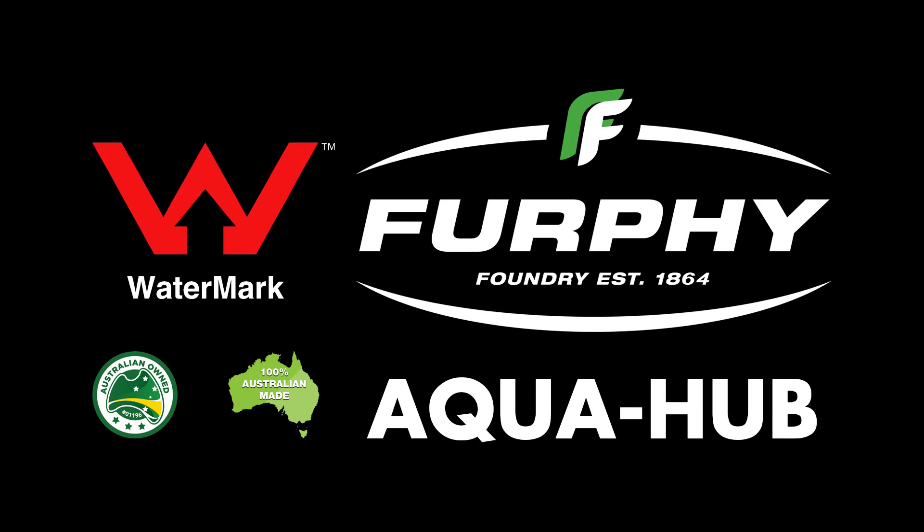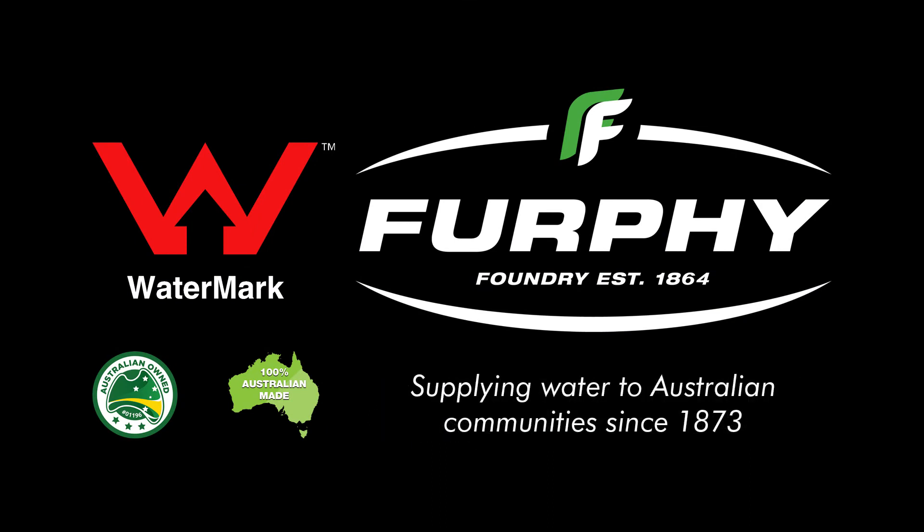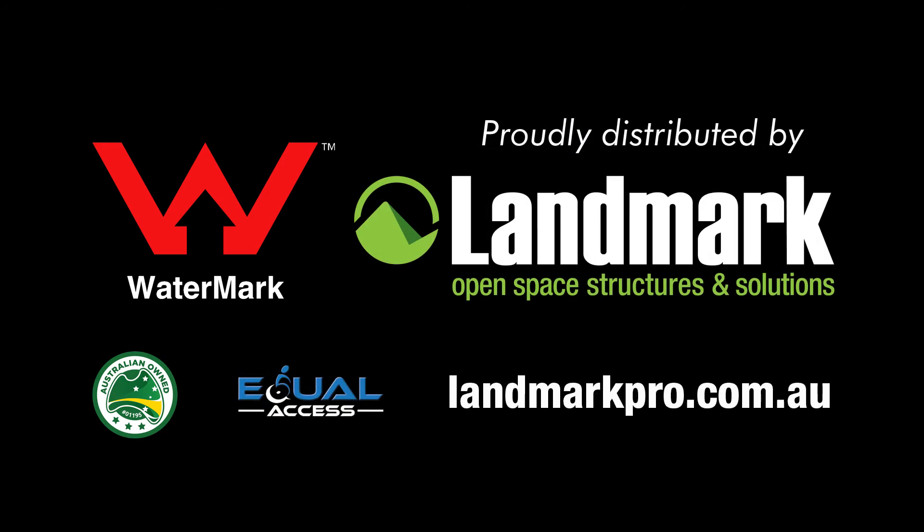Furfy Foundry, supplying water to Australian communities since 1873. Visit our website landmarkpro.com.au for more information.